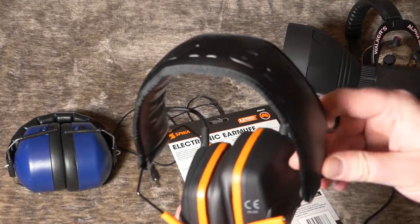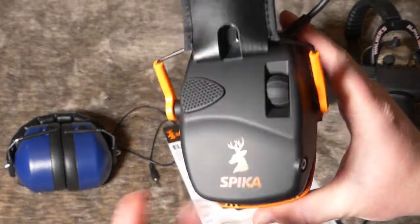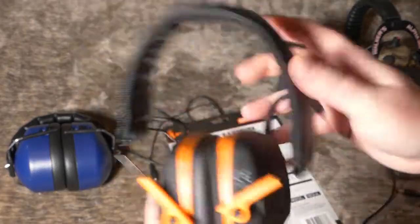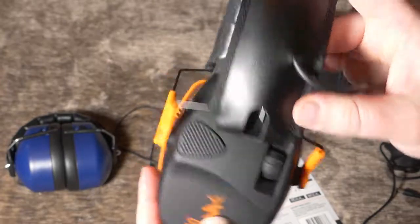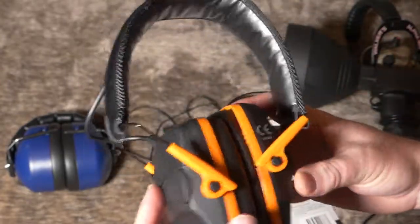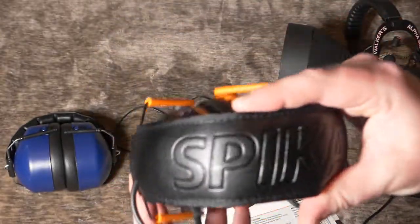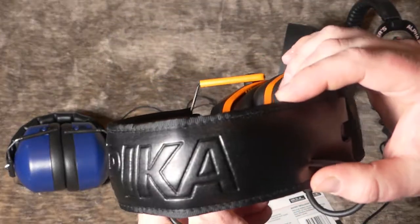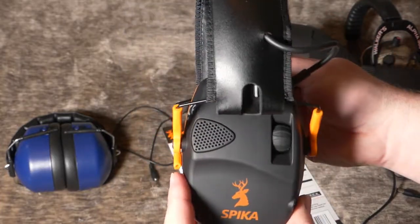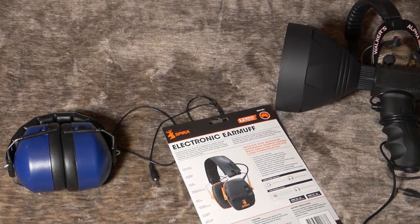If you're in the market for some sporting earmuffs and want to make sure you protect your hearing, definitely give these a try. I'm going to make these my number one set of earmuffs when I'm out doing stuff like that. Check them out — the name is Spica. Thank you for watching and hope you guys have a great day — we'll talk to you soon.